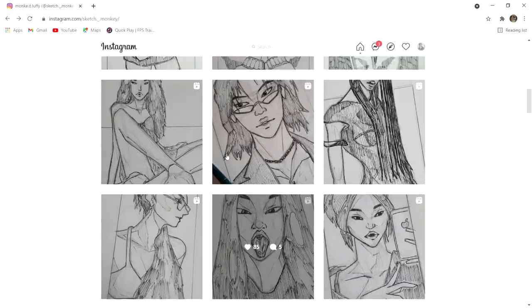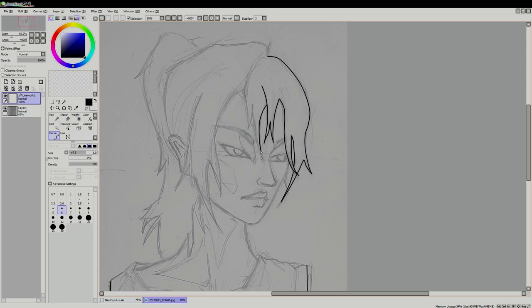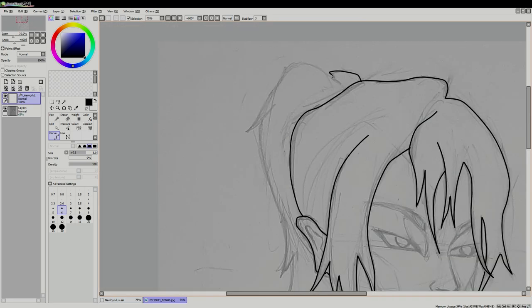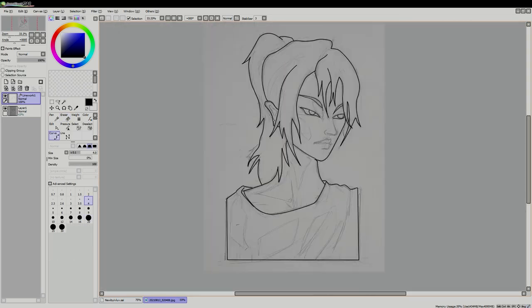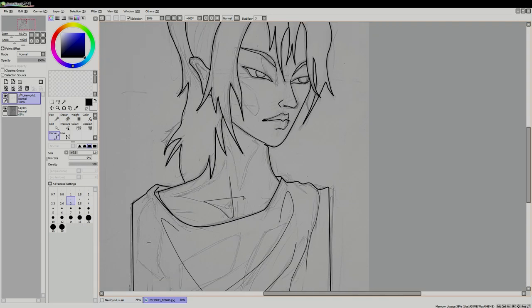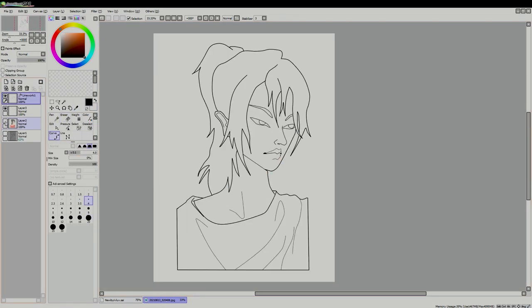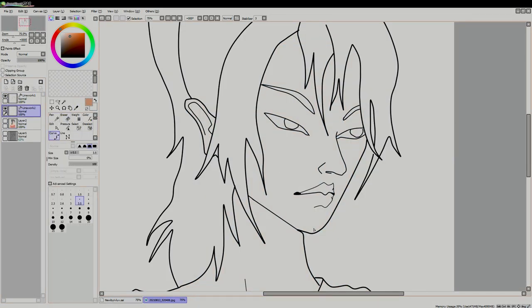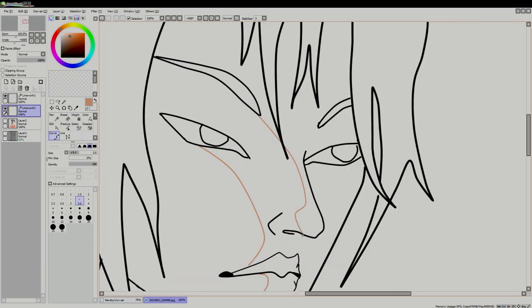Hey, I'm Sketch Monkey and this video is me trying to get better at digital art using my mouse. The sketch itself took me about 30 to 35 minutes, and the digital coloring part took about two and a half hours — so that's a big difference — because I'm only used to traditional drawing.